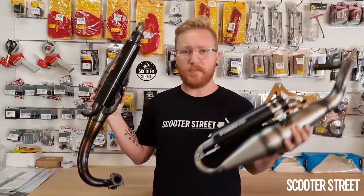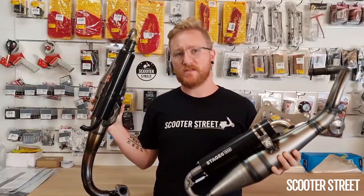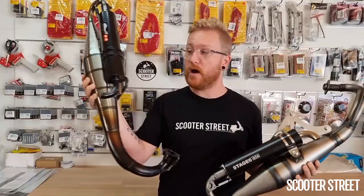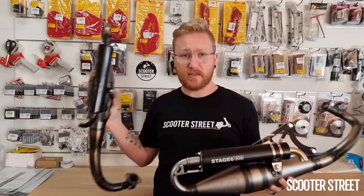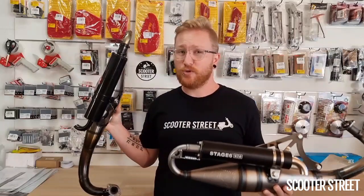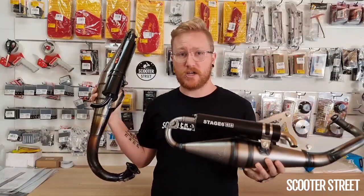Hey guys, Brad here from ScooterStreet. I have a good one here for you today — a video I've had a couple of requests for. This is a comparison video between the Stage 6 Pro Replica Mk1 exhaust versus the brand new Pro Replica Mk2, which we've got here. I'll get these down and discuss pretty much all the differences between them, because they are two pretty different exhausts and there are a number of pretty dramatic changes between them.